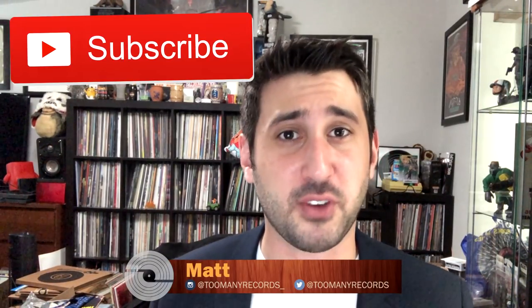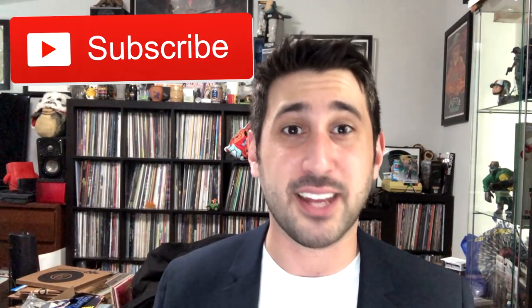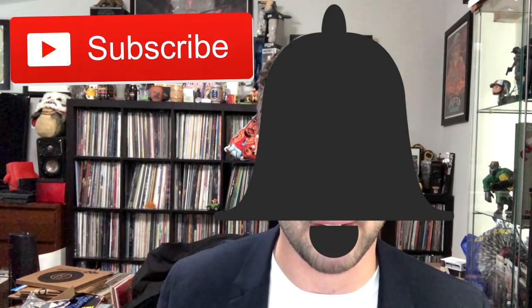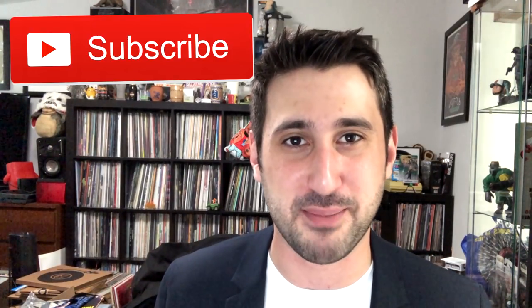Before we get started with this video, just want to make sure you're subscribed to this channel. If you like vinyl, if you like music, on the bottom right of this video you can click the little button and it'll subscribe you. Make sure you have the bell turned on for notifications so you don't miss any awesome hauls or cool vinyl videos that I put out.